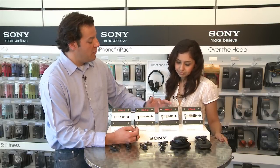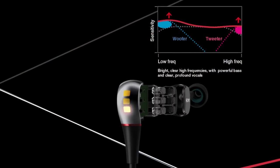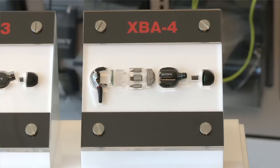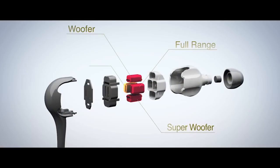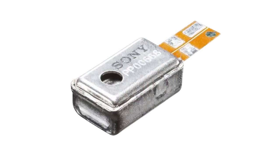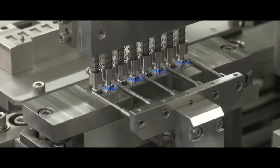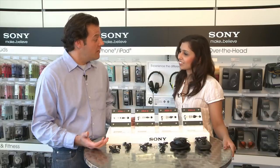Then we step up to the three — we add a dedicated tweeter, which actually helps on the high-end frequencies and opens things up quite a bit, kind of like a fine wine. And then the XBA4 rounds that out again with the addition of a superwoofer. The 4 is going to have the deepest and broadest soundstage compared to the 1. These are Sony drivers, and we've added our own tuning capability throughout the line.